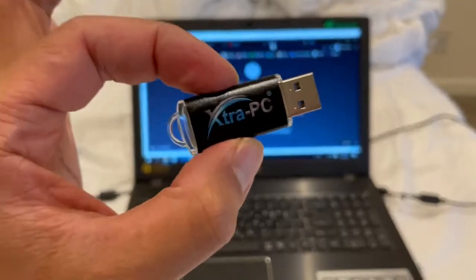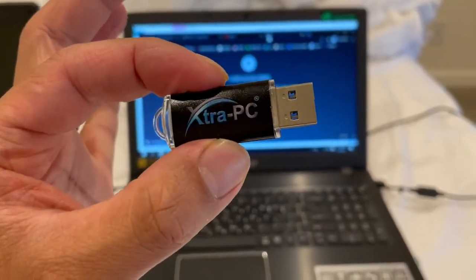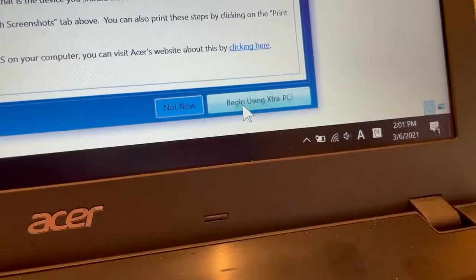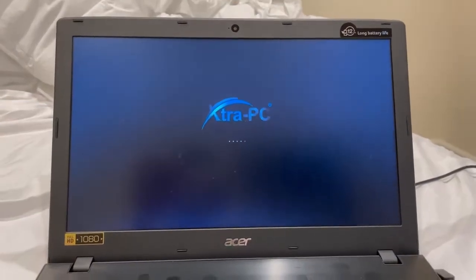This USB stick has an entire operating system on it, and all you have to do to install it is plug it into your USB drive. Then follow the simple directions, reboot, and voila — good as new.